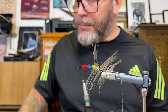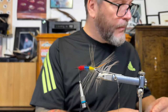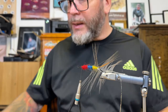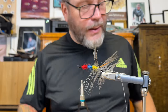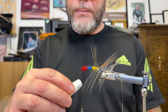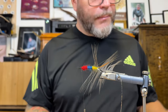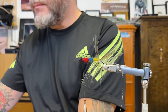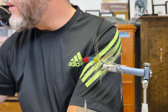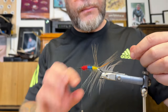Just cleaning up, removing all the seal fur that might be on the desk, adding a bit of wax to the thread. Now we're going to attach the tinsel — we're going to start with the flat one.